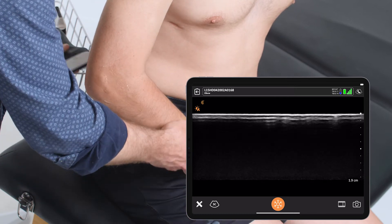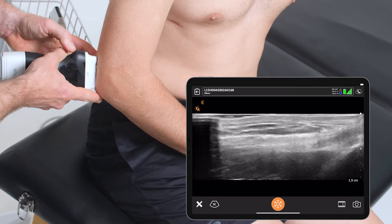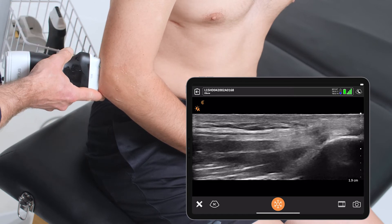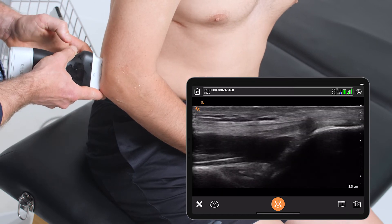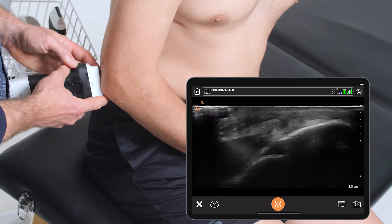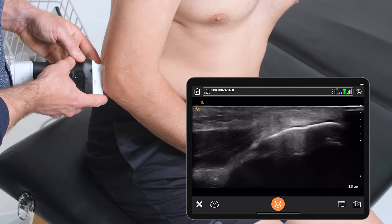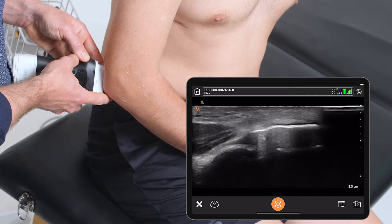Finally, I'll finish my scan on the posterior aspect, looking at the triceps insertion here above the humerus and down into the olecranon, looking for any signs of olecranon bursitis, which here, in a normal patient, really only shows up as a potential space.